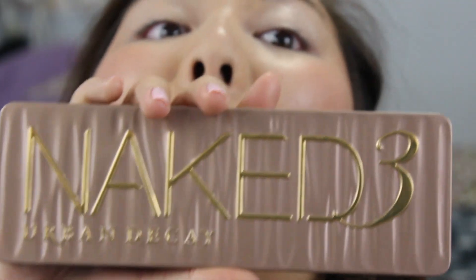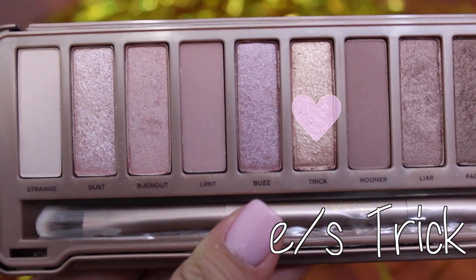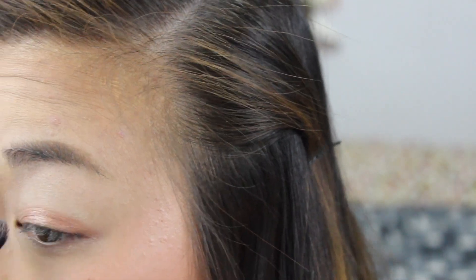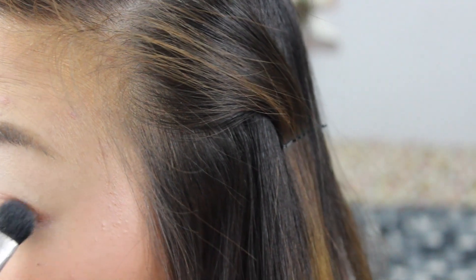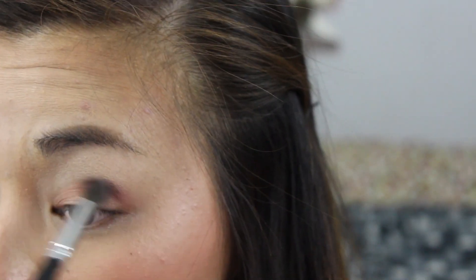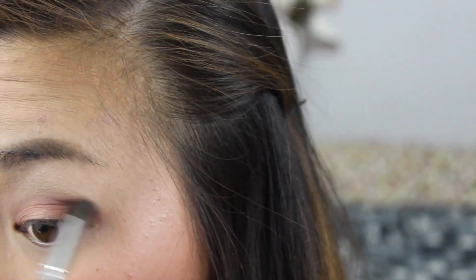Let's jump into the Naked 3 palette. I'm starting by using the shade Trick, a gorgeous rose gold shade, and dabbing it directly on my lid. Try not to bring this shade up too high into your crease. To lightly blend out Trick, I took the shade Limit and with a fluffy crease brush, I'm blending out the transition shade.